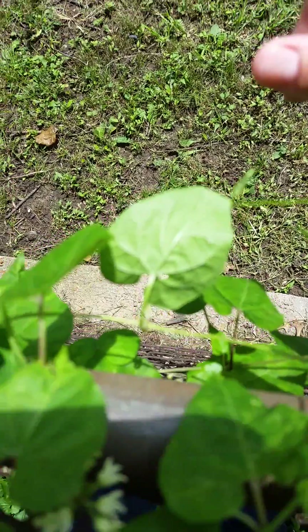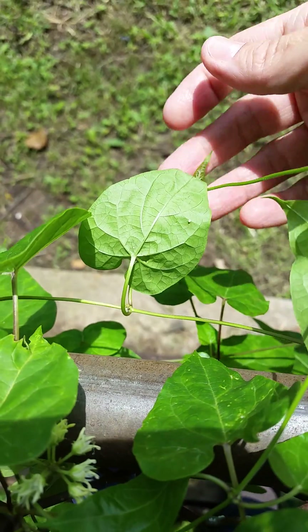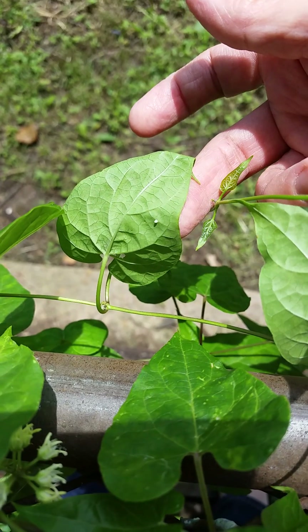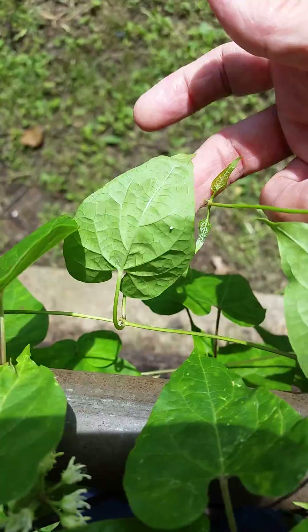Let's see if I can get closer so you can see it. There it is — there's that egg. Now I'm going to go over to my neighbor's yard and see if I can find some caterpillars over there and show you that too.